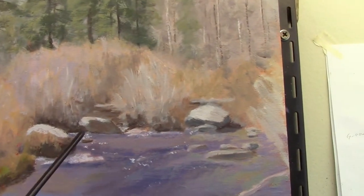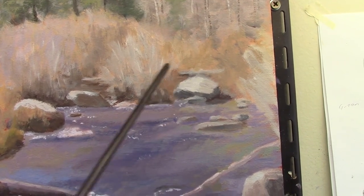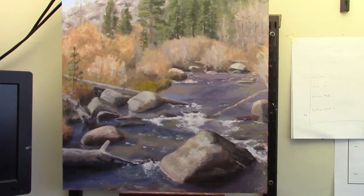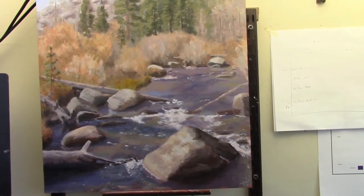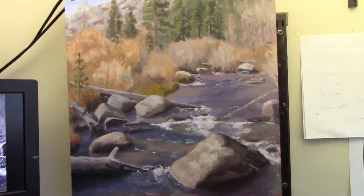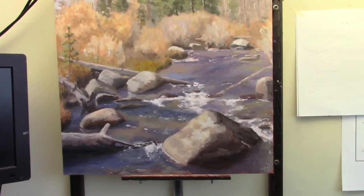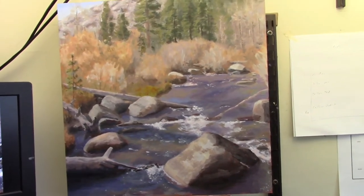I also want to accentuate what looks like a fallen log back there — add a little more emphasis to put more interest in there. I kind of like doing this. I don't do it for every painting, but in something with a lot of elements going on — that's kind of complex — it helps at this stage to have that checklist. Then I'll check all those items off, and keep evaluating until I decide it's done.